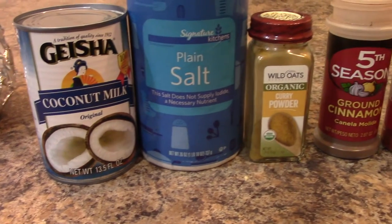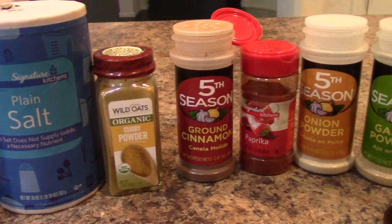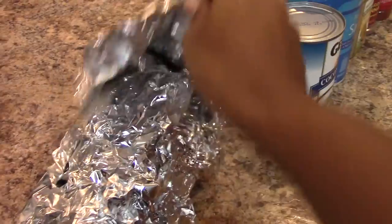Here is a very simple and quick recipe for butternut squash soup. This is what I'm using: coconut milk, salt, curry powder, ground cinnamon, paprika, onion, and garlic powder.